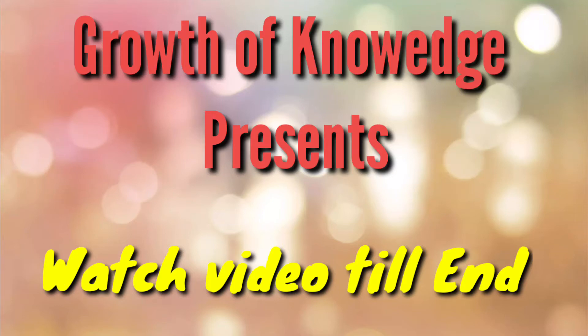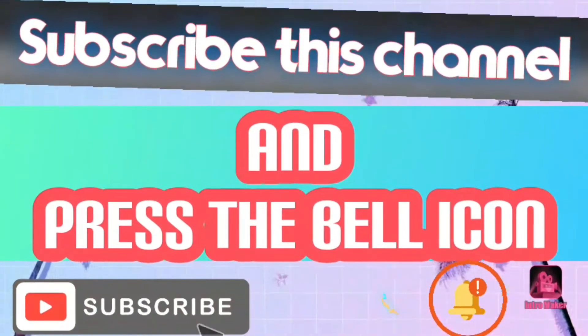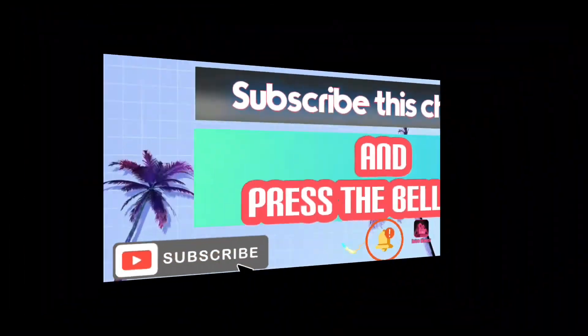Hello friends, this is the Jazz King's most exciting magical videos. Watch till the end. If you are a first time visitor to this channel, please subscribe.